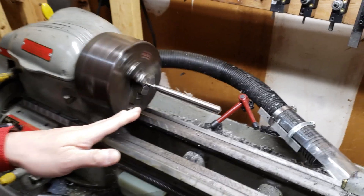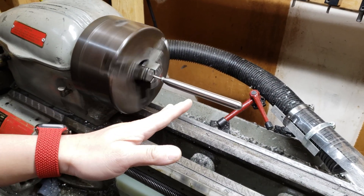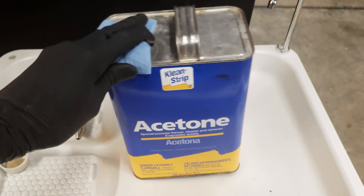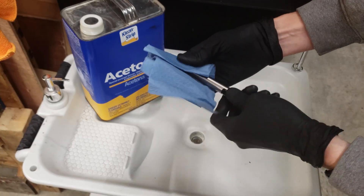My buddy Gaston Liang is going to demonstrate how to flame anodize the titanium Marksmith body. He has a lot of experience with flame anodizing titanium, but this is his first try with a Marksmith. Before flaming, the part was thoroughly cleaned with acetone and then handled with clean gloves.